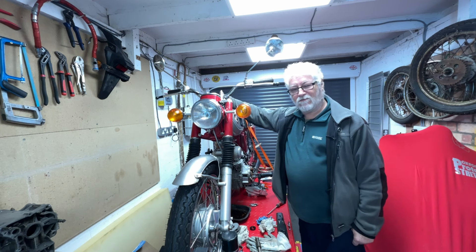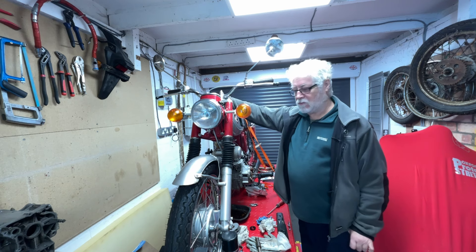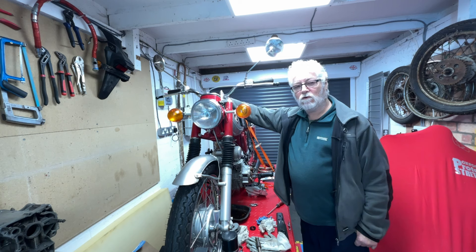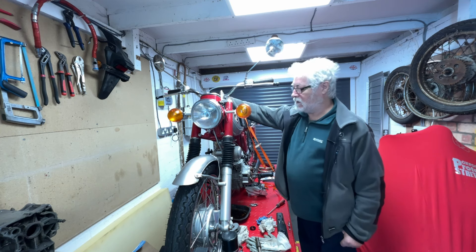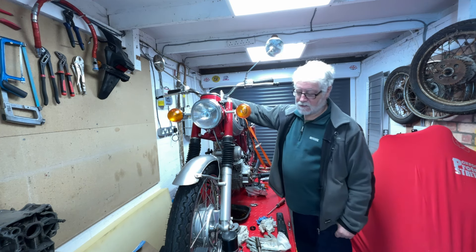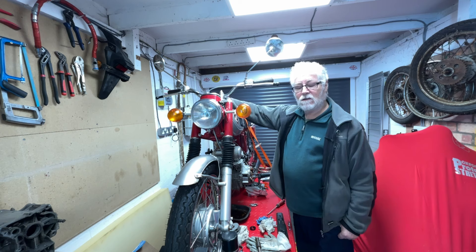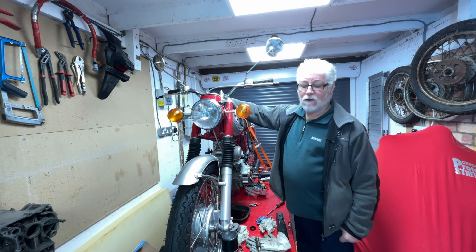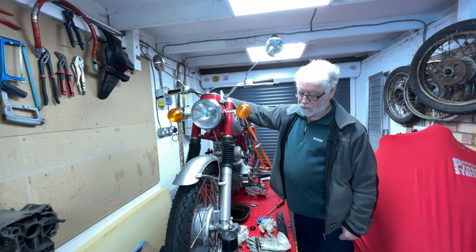A little bit of history about myself and my little 125 Honda. This is the first real motorcycle I ever bought. I bought it in 1974 for the princely sum of £40. Kept it ever since. It was off the road for nearly 30 years in a state of disrepair, but for many years it was my only form of transport — got me to and from work. Even when my wife and I first got married it was our only form of transport. I've had other bikes before and since, but this has always been my favourite.